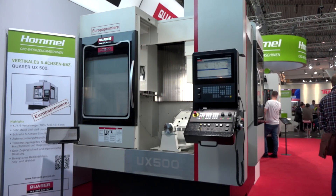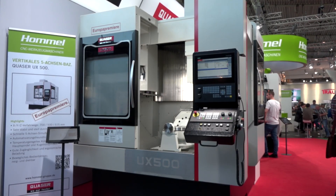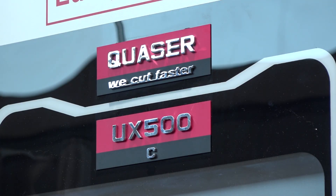We're here at AMB 2018 at the European launch of the UX 500, a brand new machine from Quasar and ETG. Tell us about it — what's different? So you're familiar with our MF range which we've done many videos on before.